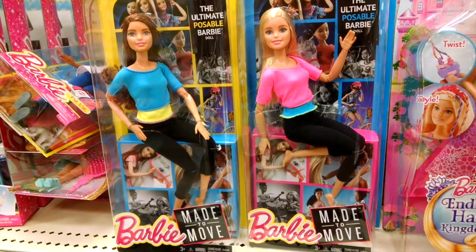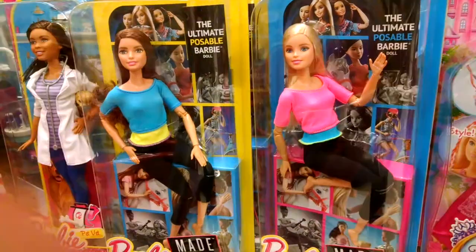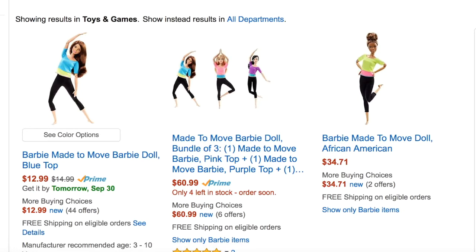This doll has joints throughout her body. I found this particular doll at Target, but it's possible that other stores carry this doll as well. You can also find this doll online at places like Amazon.com.